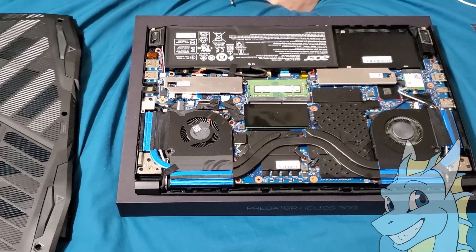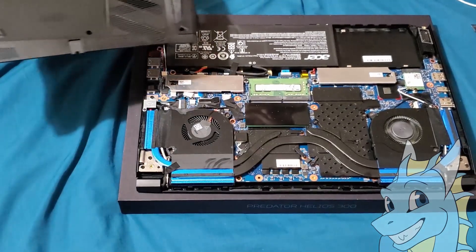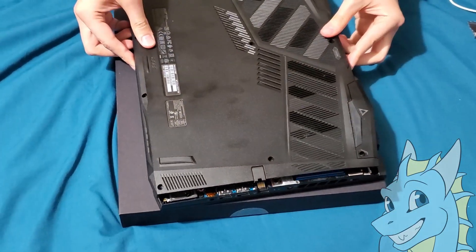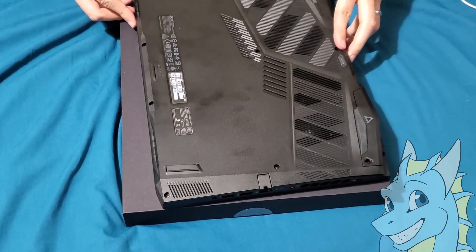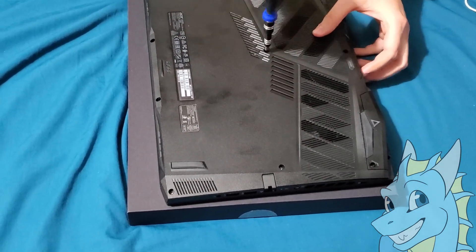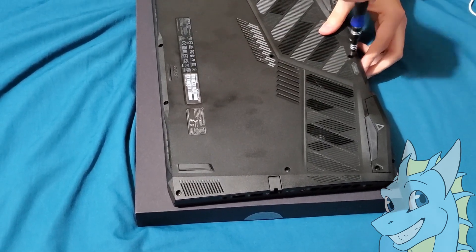Now I'm going to put everything back together. Like I said before, hopefully you kept all the screws with you so this is going to be way easier. I'm going to gently put the lid back and then start screwing everything back in real quick.